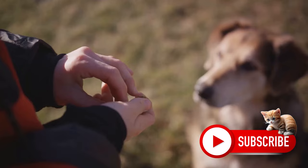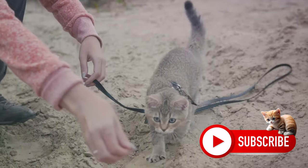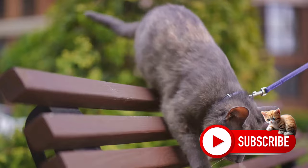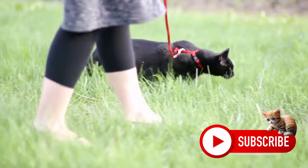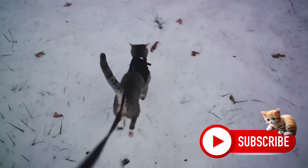We aren't just slapping the leash on and expecting our feline friends to take it in stride. This is a gradual process. Consider the leash as an extension of your bond with your cat. Start by letting your cat get familiar with the leash — allowing them to sniff it, play with it, and feel comfortable around it. Then attach the leash to the harness, but keep it slack. Let your cat walk around with it. Observe their movements and their comfort level. You're not attempting to lead them, not yet.